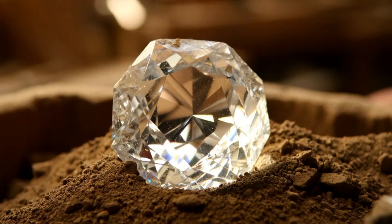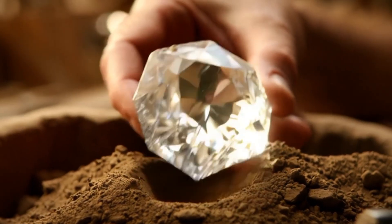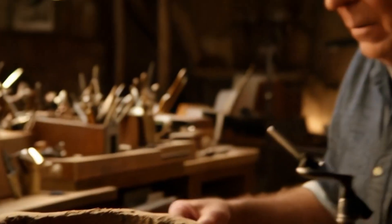Water Test: Fill a glass with clean water and carefully drop the stone inside. Real diamonds have high density and will sink immediately to the bottom. Fake stones such as quartz or glass may float or sink more slowly.